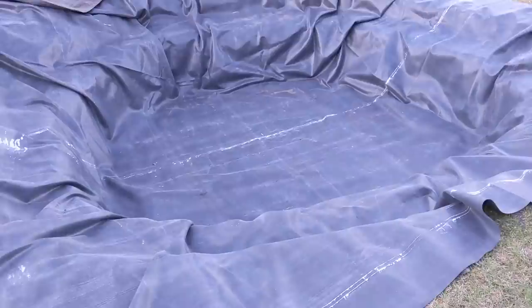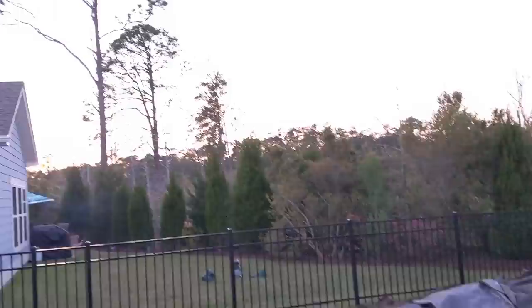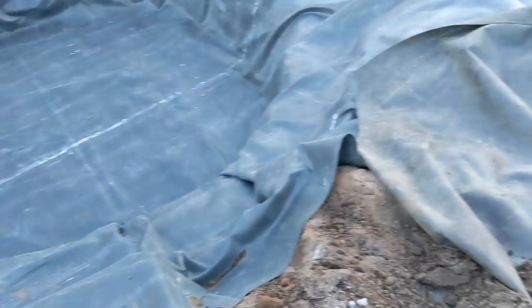The liner turned out to be about a 38 by 39 and there's really not much extra — we're actually a little short in one area. I have to fill this up using a small garden hose and it's been running for 40 minutes and barely filled at all. Our water pressure is garbage and this would probably take almost all night to fill, but I don't really have a choice.